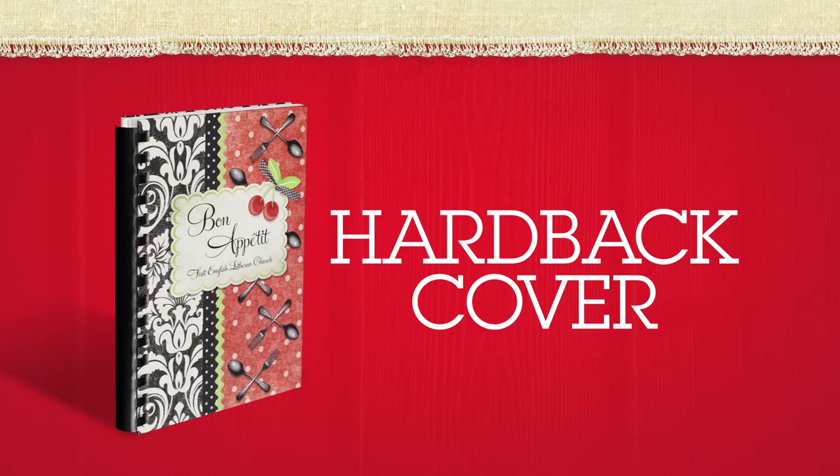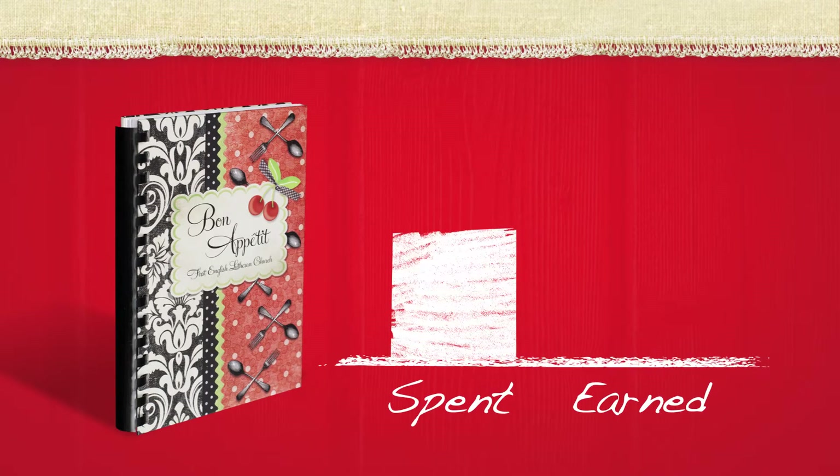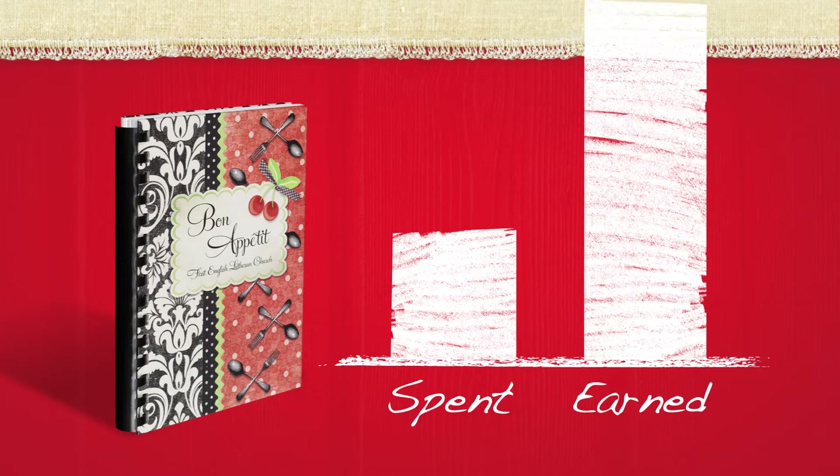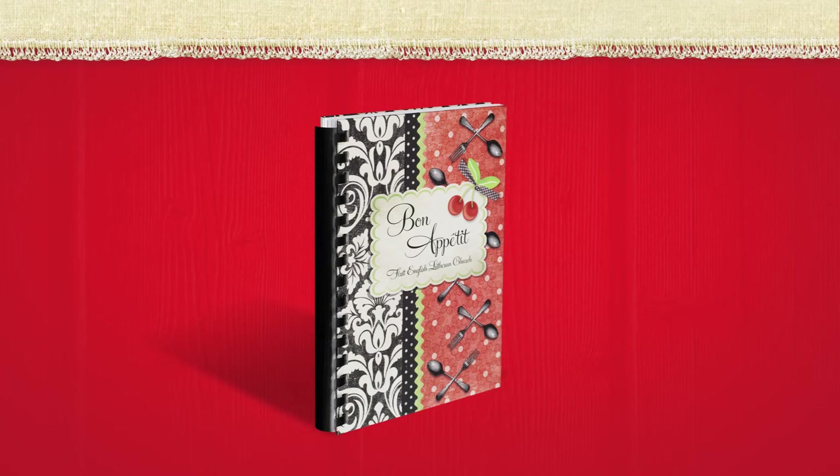A cookbook with our heavy-duty hardback cover will attract buyers because of its professional appearance. A hardback cover adds value to your cookbook, allowing it to be sold for a higher price that more than offsets the extra cost. Hardbacks are bound with plastic comb binding for free, and the comb can be imprinted with a title for an extra charge.